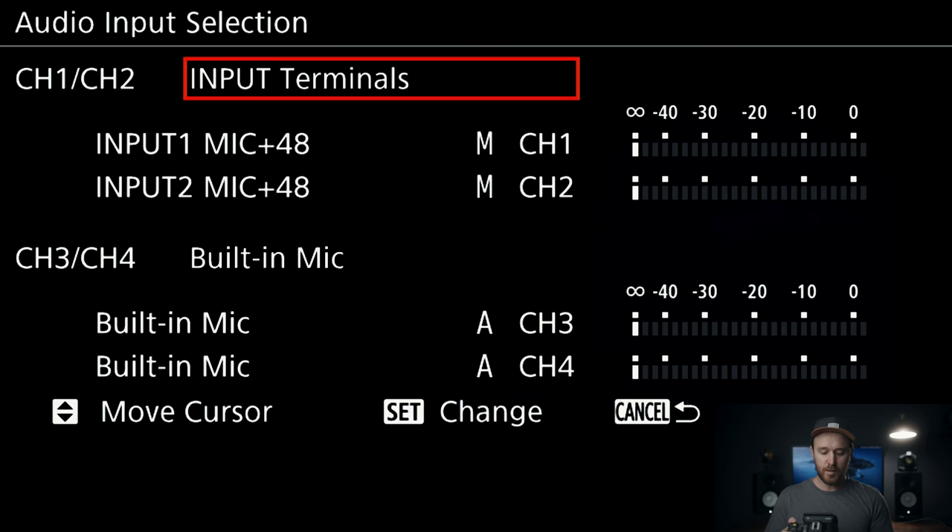Mic would be the 1/8 inch input — like a Rode VideoMic Pro. If you select input terminals, I have mic plus 48 on, which is phantom power, great for something like a Rode NTG3 or NTG5 or any phantom powered mic. Then you can set up backup tracks — select channel 3 and 4 and put that on input terminals as well. You've got a safety track, so if audio clips on track one or two, you've got a backup on channel three and four. I usually set those about 12 to 15 decibels lower.